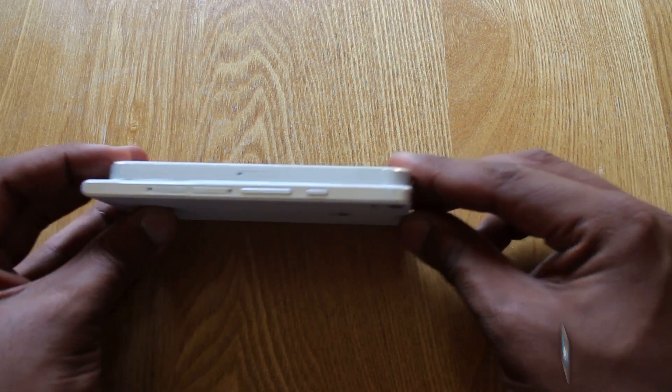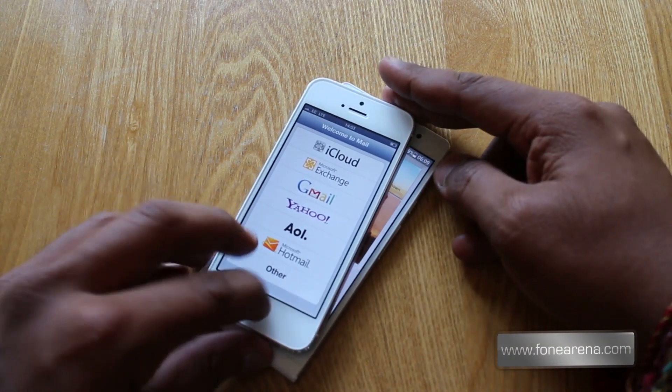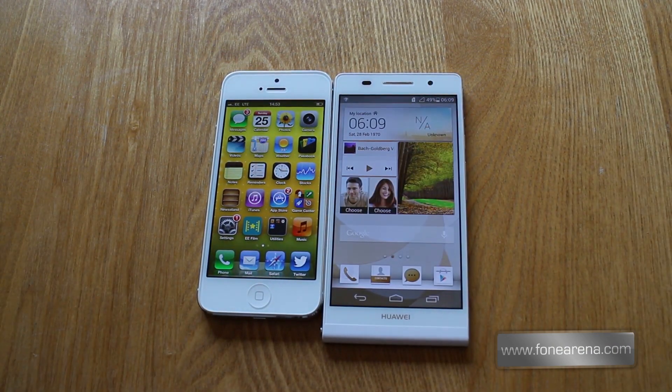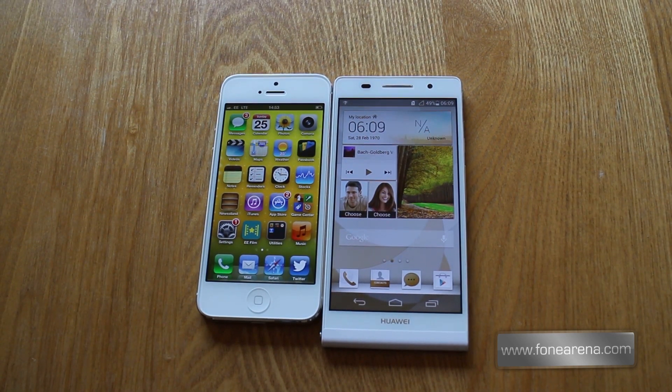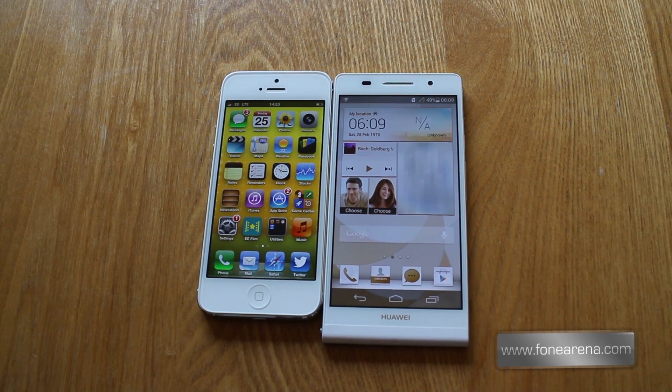On the side here are the antenna strips, and as with all unibody devices that are made out of metal, manufacturers need to come up with a way of ensuring that there are no network issues. We all remember antenna gate with the iPhone 4 and the infamous Steve Jobs quote: 'There's nothing wrong with the phone, it's the way you're holding it.'